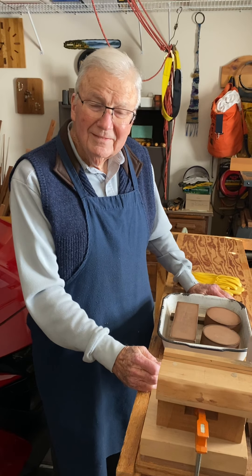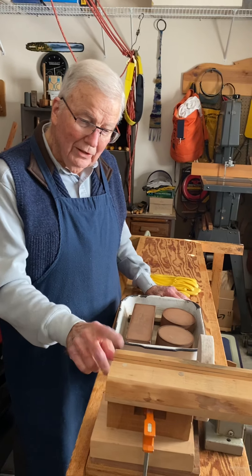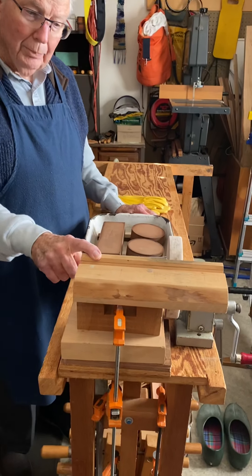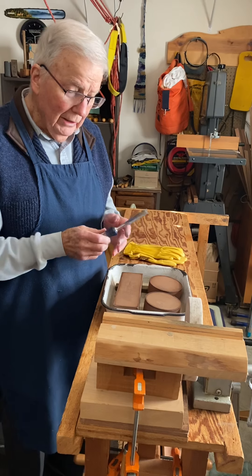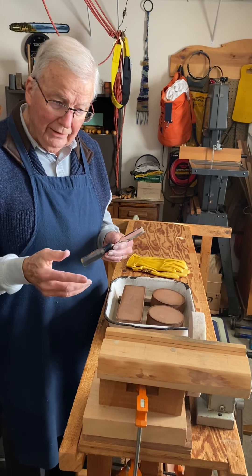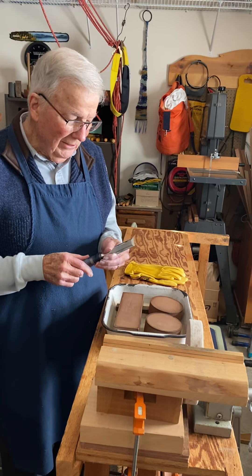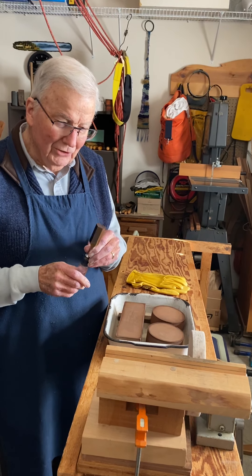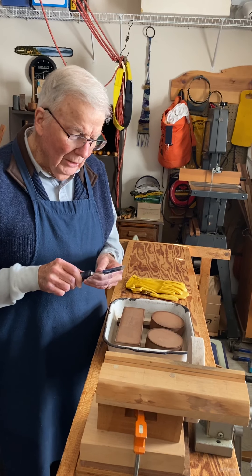Hello again, this is a continuation of a video I made a week ago about how to sharpen chisels and other blades. In that video, called 'Dad's Hand Sharpening System,' I showed how to grind the edges of a chisel using the hand grinder.